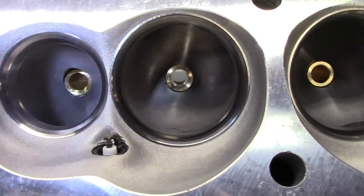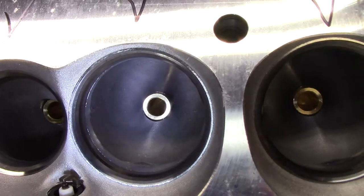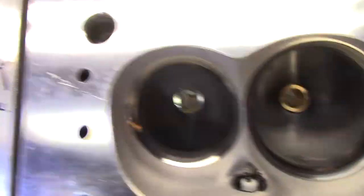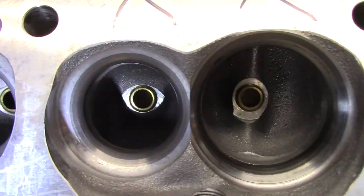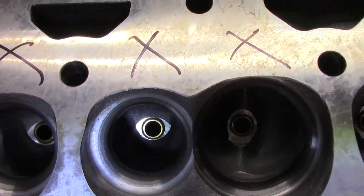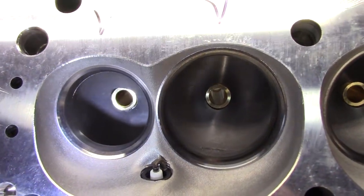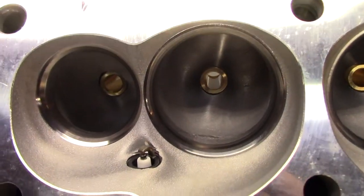If we look at the guide bosses on the new cylinder head from the chamber, machining there has also improved a lot. All these things can be reworked and blended of course, but with the new cylinder head you're going to save a lot of time — they're much better right out of the box.